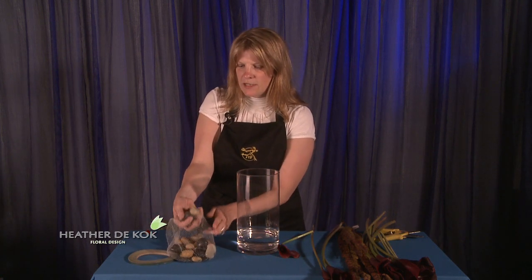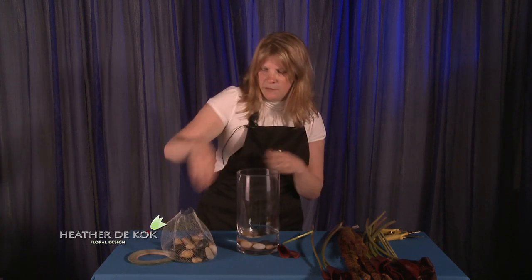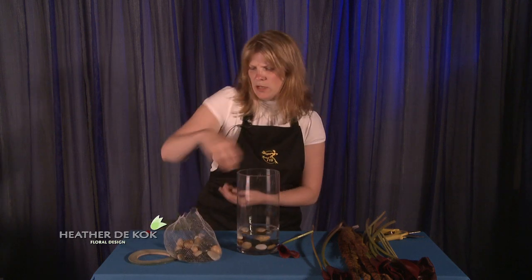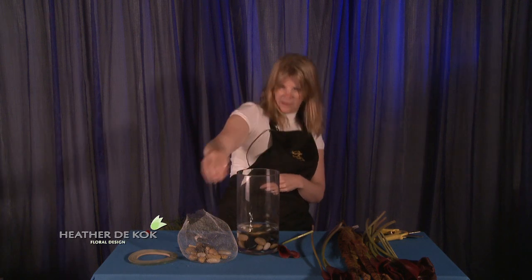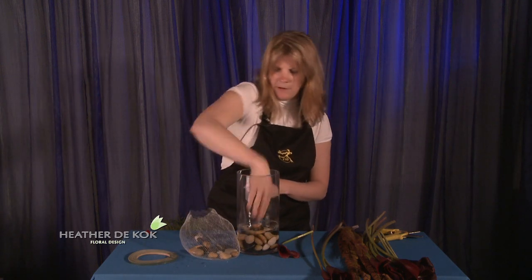First we're going to get everything ready. I'm going to use mini callas and some beautiful river rock here. I'm going to put the river rock in here because we don't want to just slam the mini callas in there — we want it to be a finished look. You could use gems, you could use marbles, you could use shells, you could use pretty much anything. I'll put a little more on the other side. There we go. Excellent.